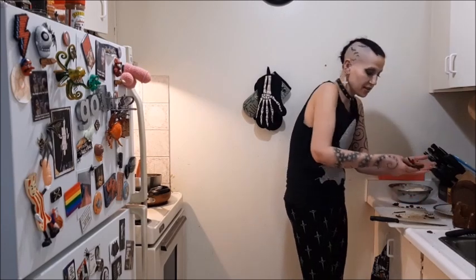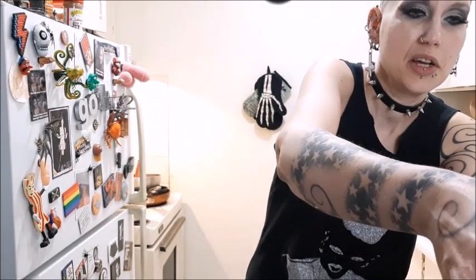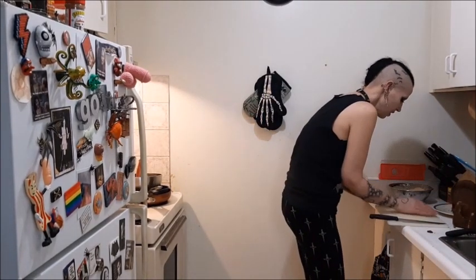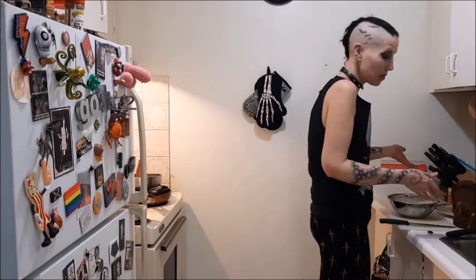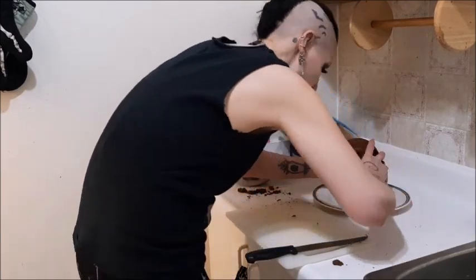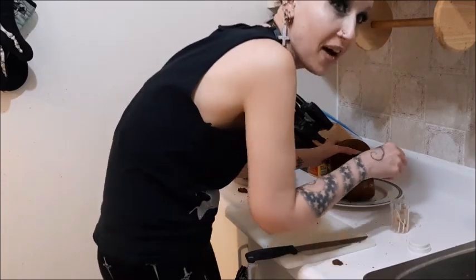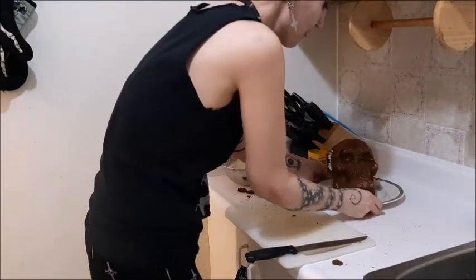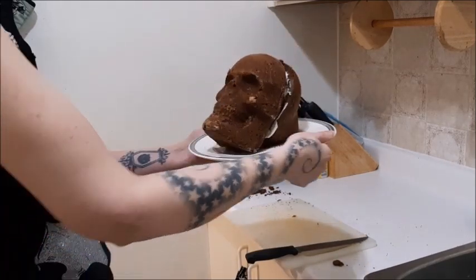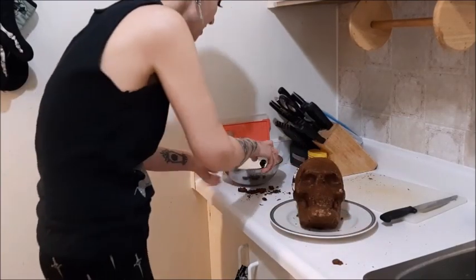Extra pieces of orange cake — Jessica, stick your hand in here, you want some cake? There you go — you get all the cake. Cake casualties — what a horrible job, having to eat the cake extras. Now I'm going to attempt to glue this together with icing. I'm toothpicking it together, which kind of works. Hopefully now I can ice it and make it look like a skull — it's going kind of well, considering.